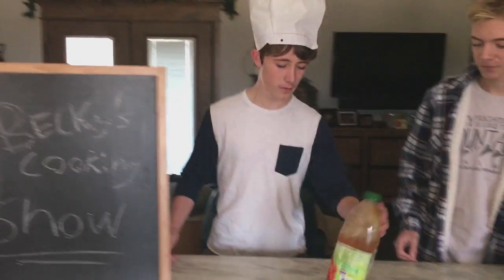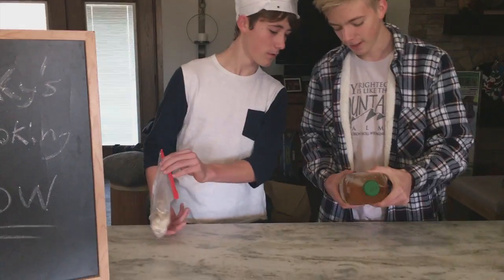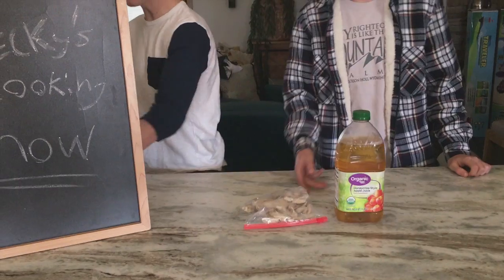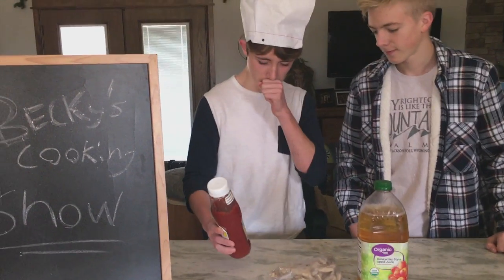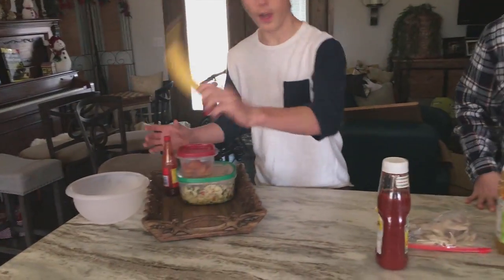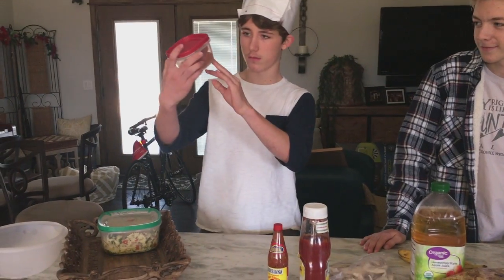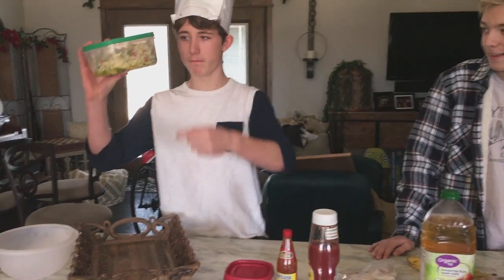We have apple juice — apple juice crisp — we have fajita meat, ketchup, another banana, hot sauce — very hot — and then we have some like casserole.